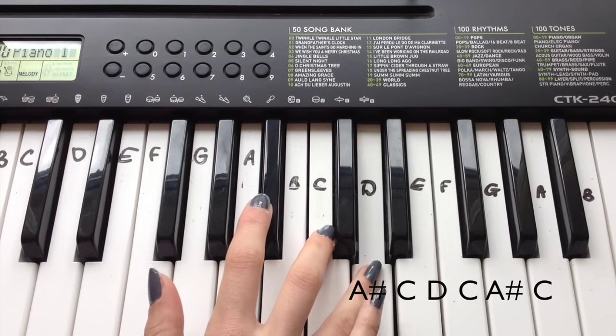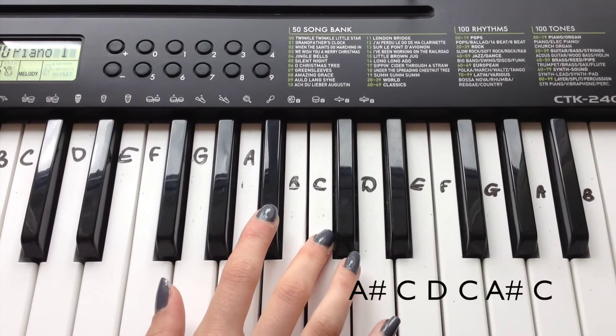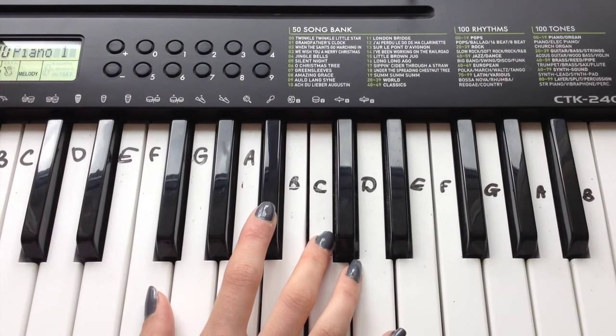And the second part — we're playing A sharp, C, D, C, A sharp, C — so kind of going up, back down, and halfway. And then you can put those together.